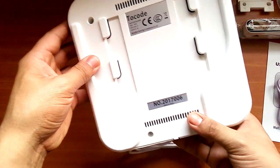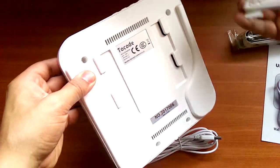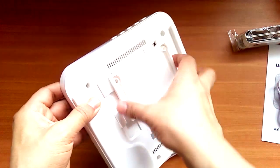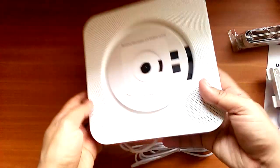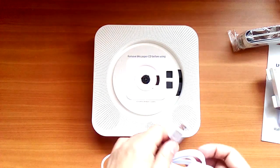On the bottom there's the charging cable, which also functions as the on and off switch.